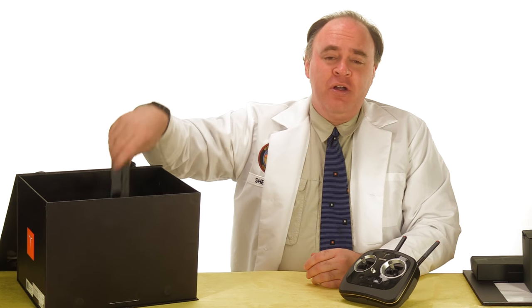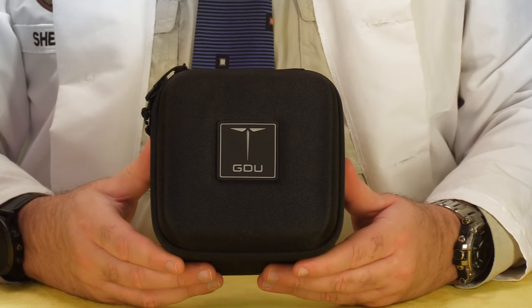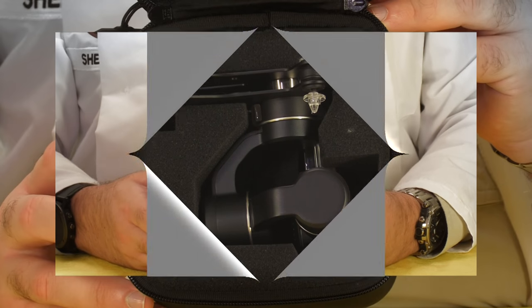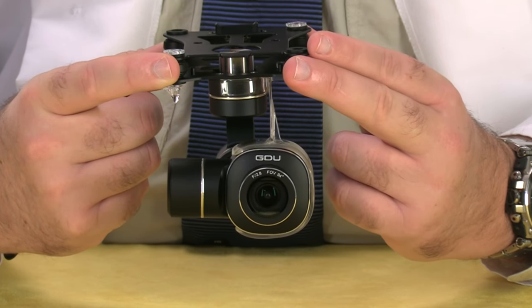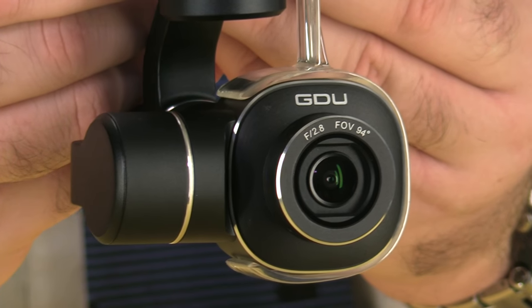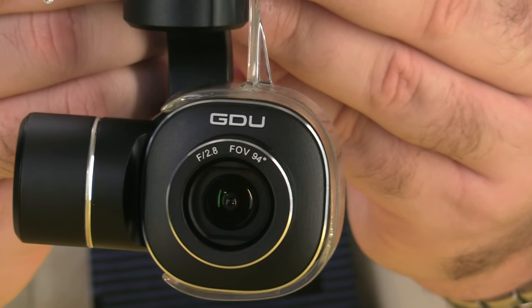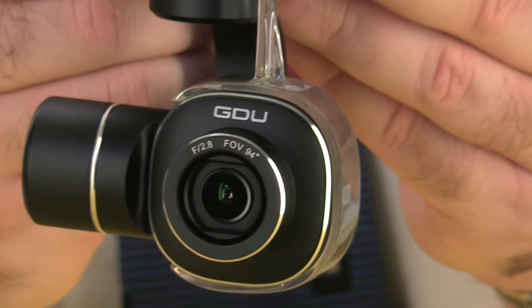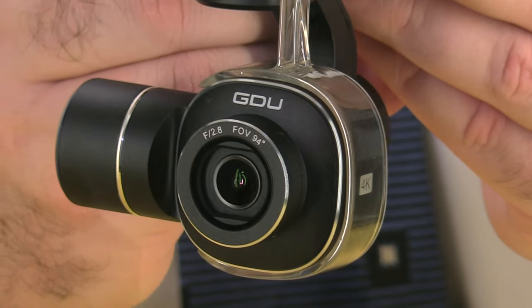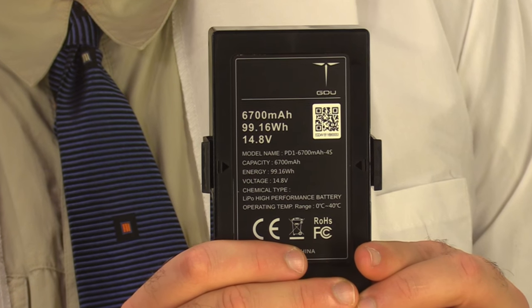Along with the radio you get this holder for your tablet or smartphone. Inside this heavily padded case we have the three-axis gimbal — a pretty refined-looking design with a lot of metal components. This is a 4K camera. GDU also makes an HD camera and a GoPro-compatible gimbal, and they're promising a thermal imaging camera soon, so stay tuned for that. The bird uses a proprietary cartridge-style battery — four cells with a capacity of 6,700 milliamp hours.